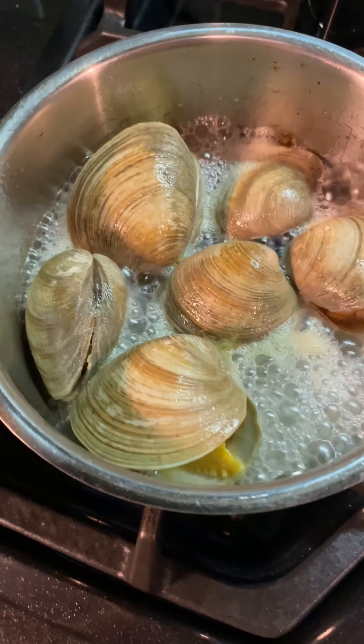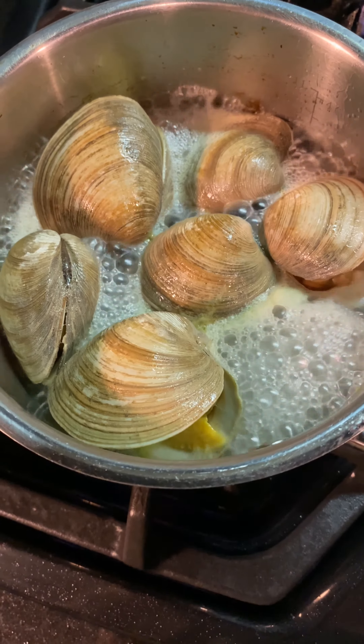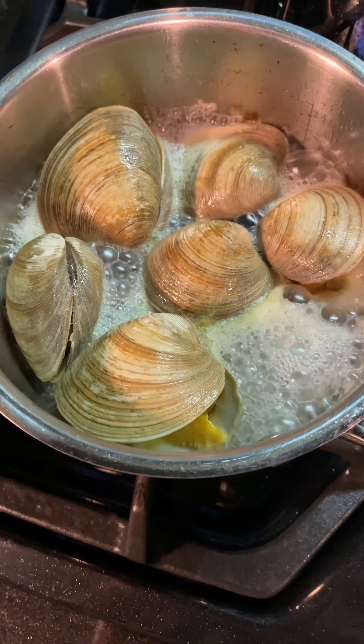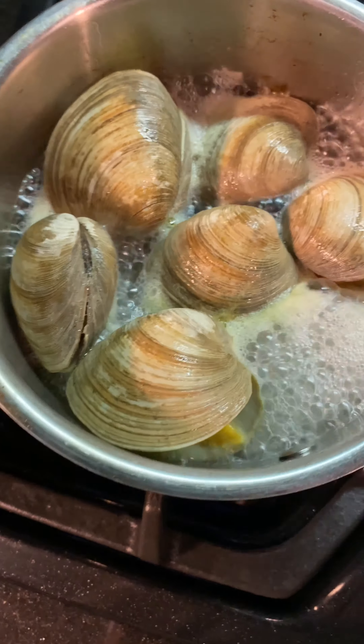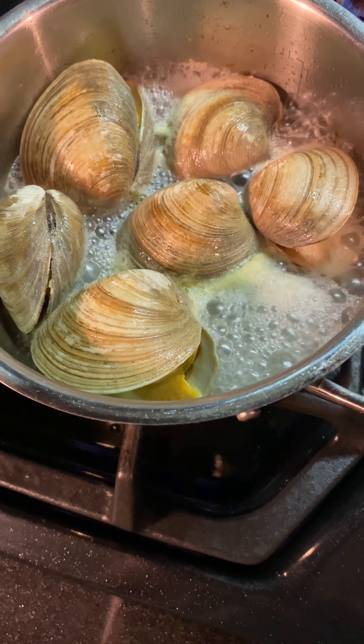That's pretty much it. Our clams are opening up and they're pretty cooked — you don't want to overcook them, just take it off and let them cool down. This excess water and juice you can use for other preparations: pasta, whatever you want.